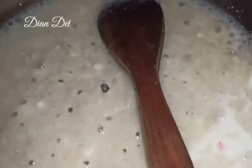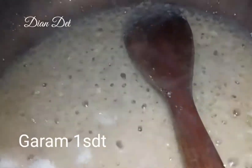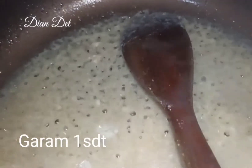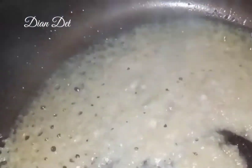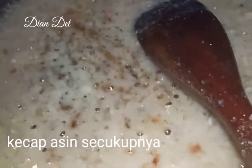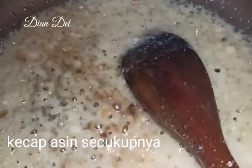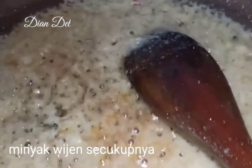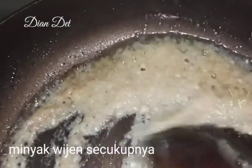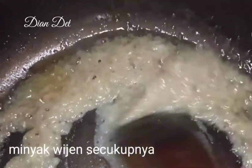Kalian aduk rata, masak sampai airnya surut. Tambahkan garam sekitar 1 sendok teh, gula 2 sendok teh — kalian bisa cek lagi rasanya ya, karena setiap orang seleranya berbeda. Lalu aku masukin kecap asin secukupnya, dan minyak wijen secukupnya biar dia tambah enak dan wangi. Aduk bumbunya hingga matang.